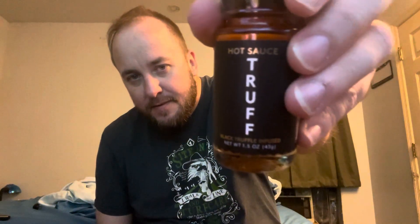What's up everyone? I'm coming back at you with another review. This one is from a friend — he got me this sauce to try it. I'm going to try it out for him and review it. His name is Paul. Paul's a good guy.